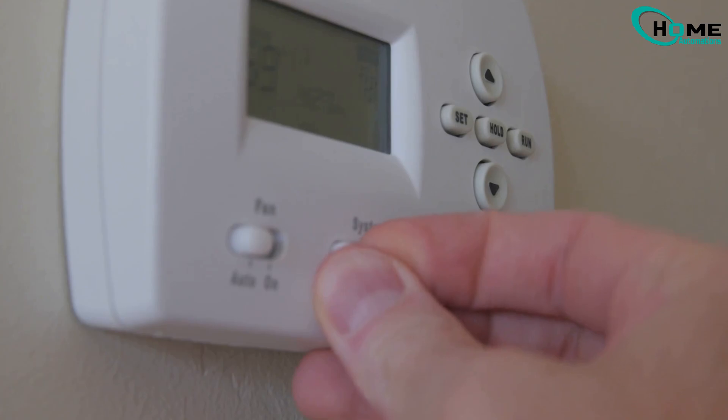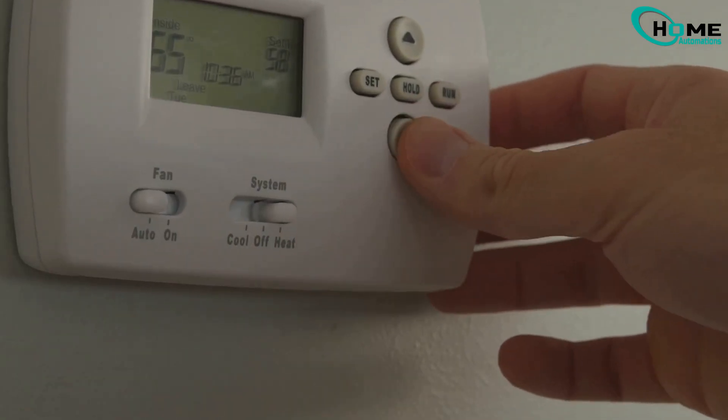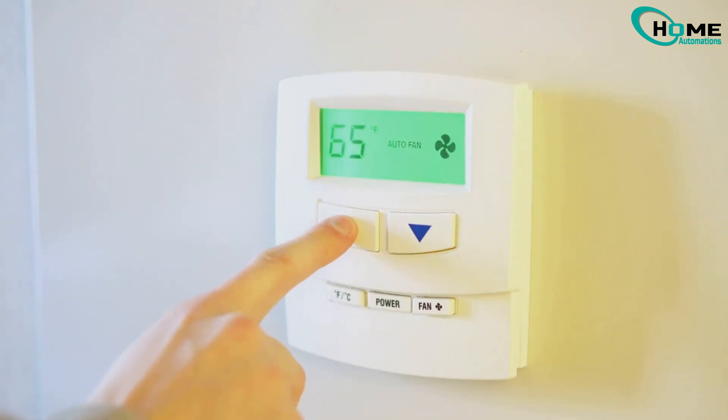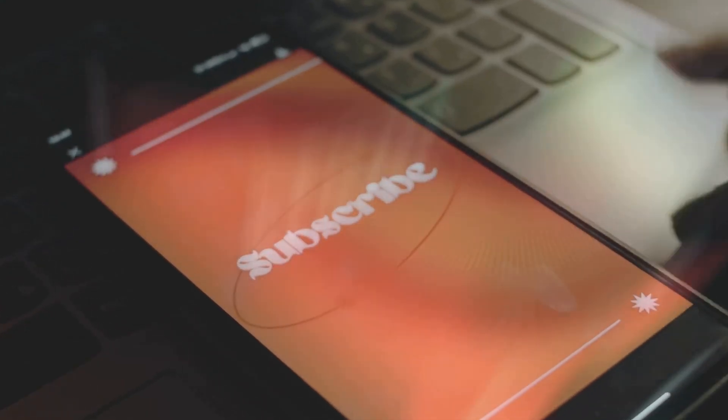If any of these methods worked for you, drop the method number in the comments along with your thermostat model — it might help others. And if this guide was useful, hit that like button and subscribe for more troubleshooting tips.